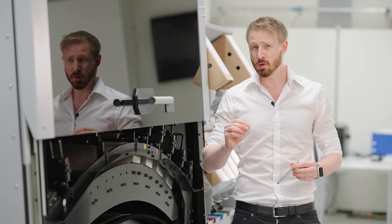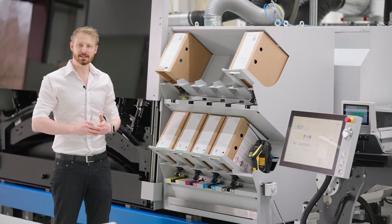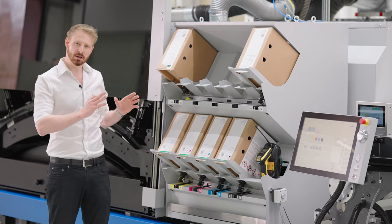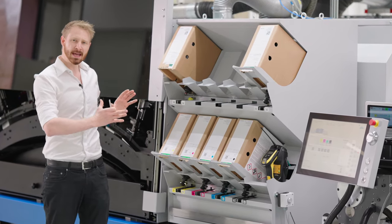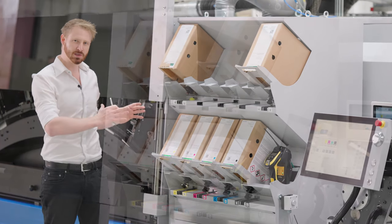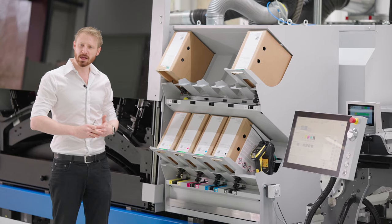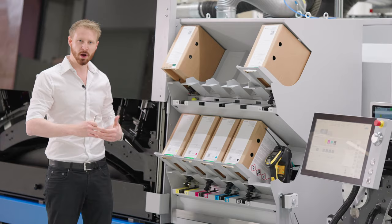Let us now go to the ink supply. To make life as easy as possible for our operator, we have changed the ink supply system. The whole bag-in-box system is now located at the front of the machine, fully open and easy for the operator to handle all the bag-in-boxes. The same applies also for the waste — when we have to change the waste container, it is now easily accessible from the front for the operator.